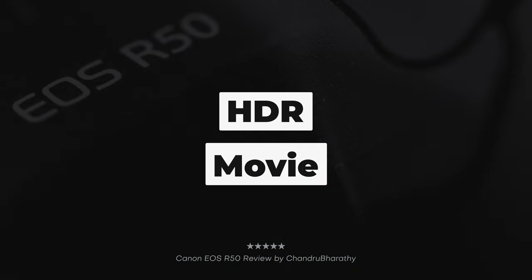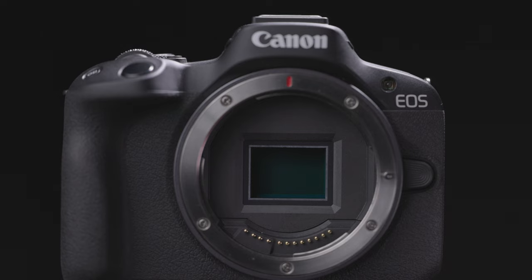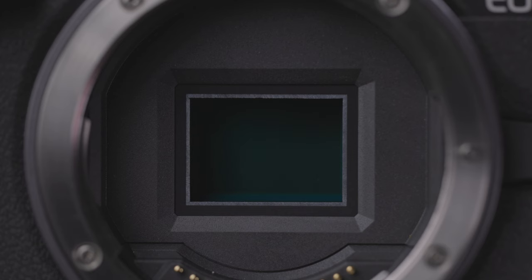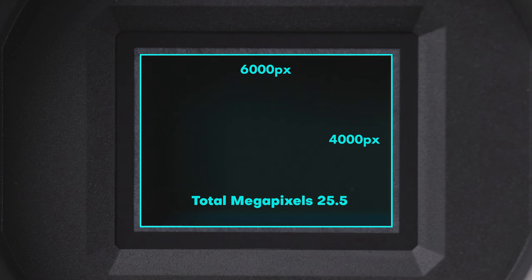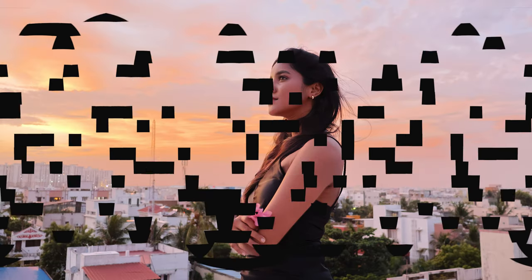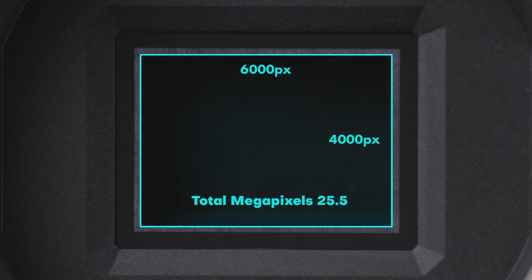HDR movie mode retains details in bright areas of the scene. Sensor and processor: this is an APS-C CMOS sensor with 24.2 MP, paired with the Digic X processor. The maximum resolution is 6000 x 4000 pixels. The total megapixel count is 25.5 MP, but the effective megapixel count is 24.2 MP.